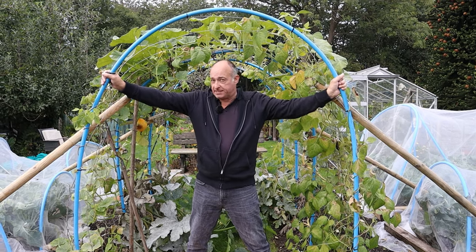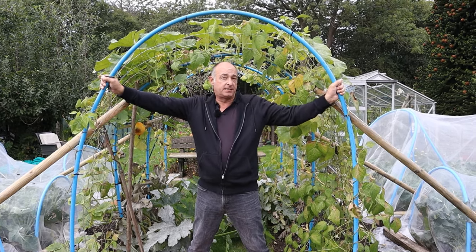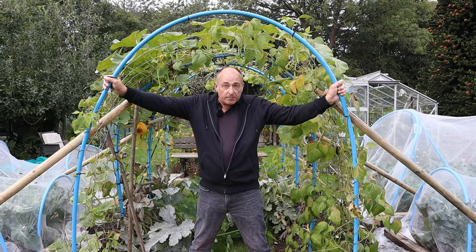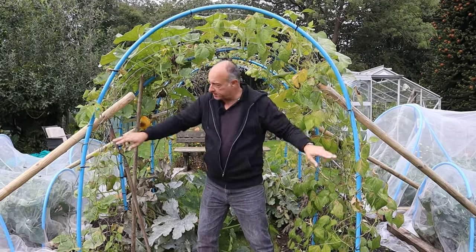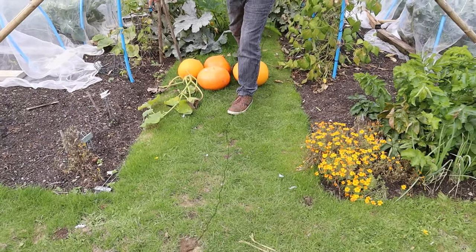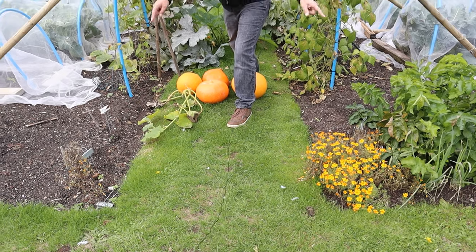The biggest success of course on this tunnel has been the French beans and the runner beans. We're probably going to extend this tunnel one more piece along so that it comes down the whole of this bed here.